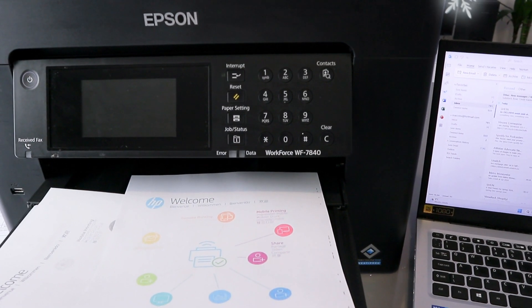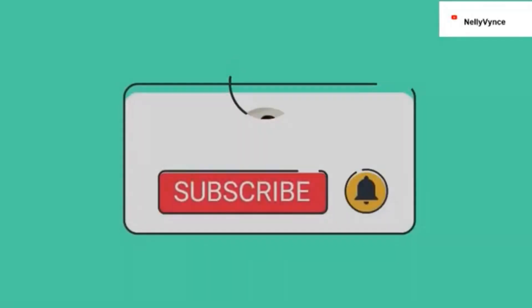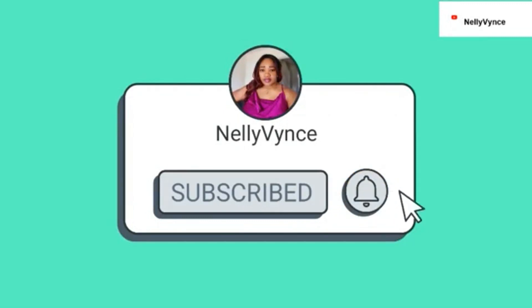This is exactly how to scan a document from the Epson Workforce to your computer, print it out, and share it via email. If you are happy with this tutorial, please like, share, and subscribe — it helps the channel. Thank you very much, and stay blessed.